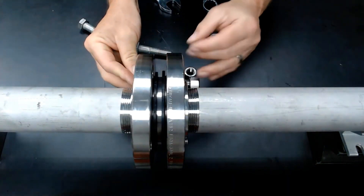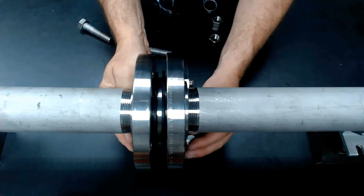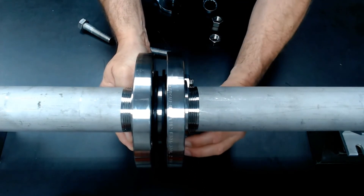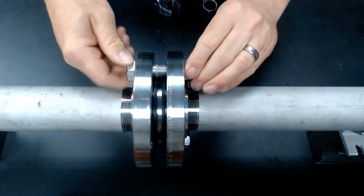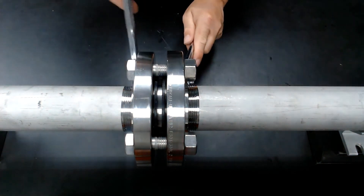Install a few hex nuts to get the process started, and put your other fasteners in place. Then tighten your fasteners to the required torque specifications for your application.